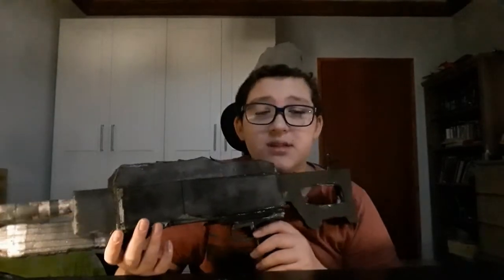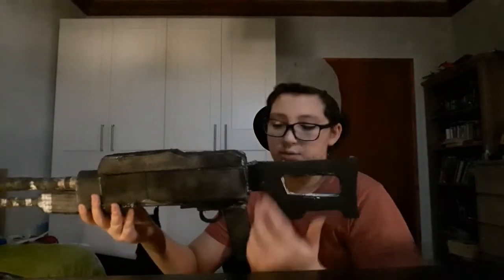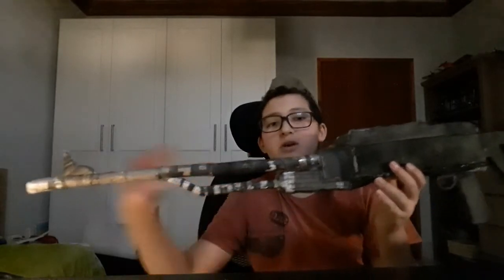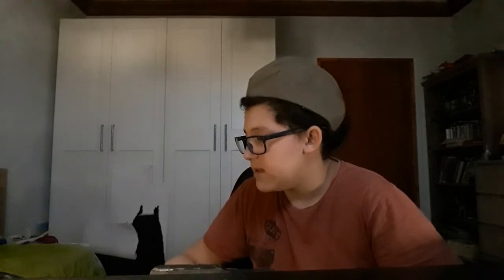That's basically my PK machine gun made out of foam board. This took about five days to build. I started off with the main body of the gun, then did the stock without gluing it on, then worked on the accessories and the barrel, and lastly I did the sights.